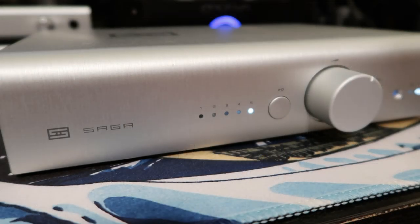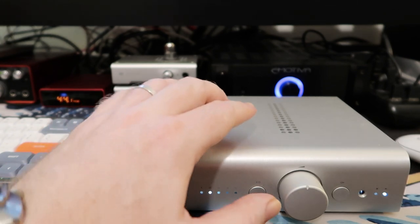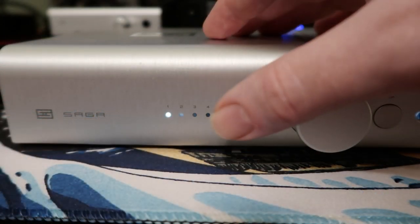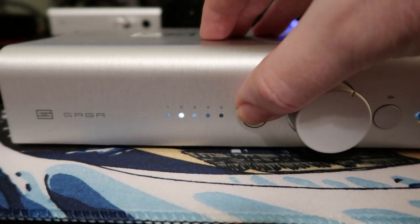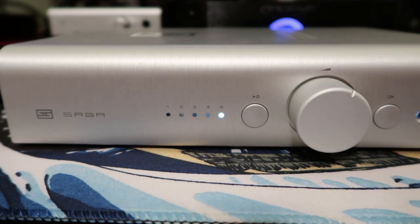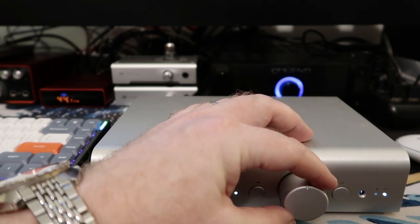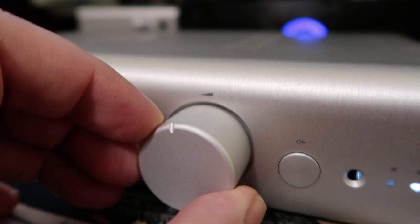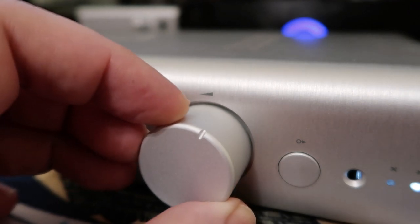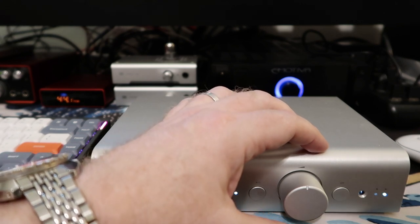Starting on the left of the front panel, we have five LEDs corresponding to our five inputs, and the button next to them is the input selector — click it and you'll hear a relay click as it cycles through the inputs. To the right of that is our giant volume control, which has a really nice feel and you'll hear clicking as you turn it. Schiit calls this a passive relay stepped attenuator, and we'll talk a little more about that when we look at the remote.